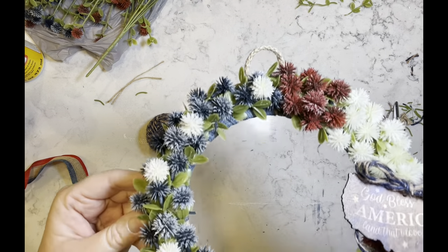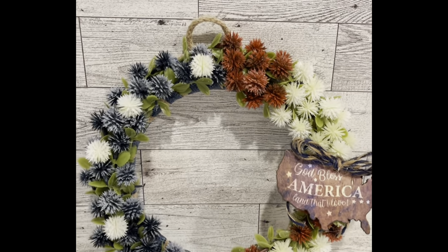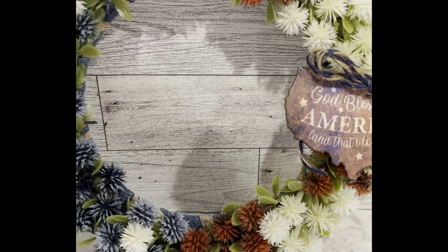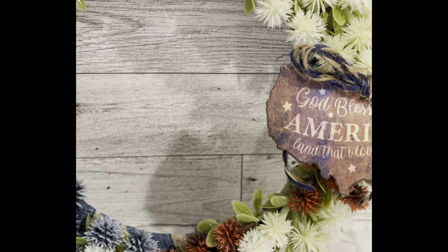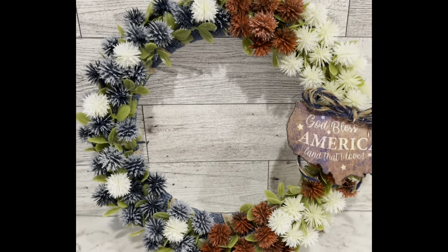Once the bow is secure, that's it for this one. I absolutely love this wreath. I think it's so adorable. I can't wait to display it in my house. Let me know what you think of this one.